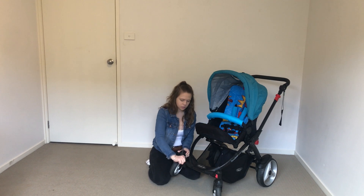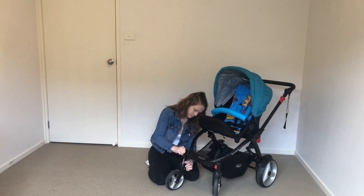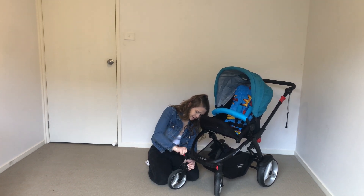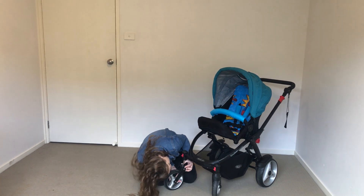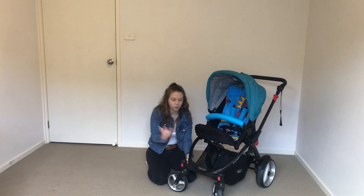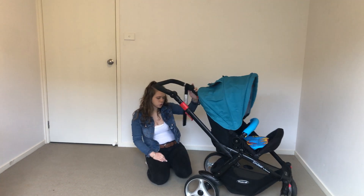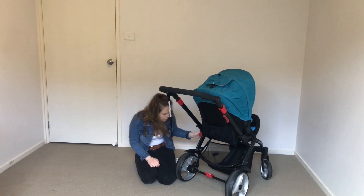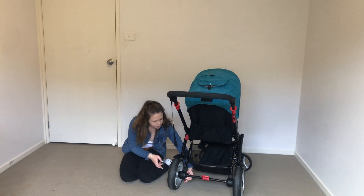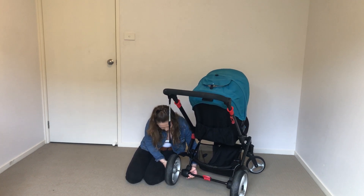To put the front wheel back, line it up and turn it - it clicks back in. That's how you get the front wheels off. The back wheels just have a little silver button, which is normally what they have on the Steelcraft range - that's how that comes off, really easy.